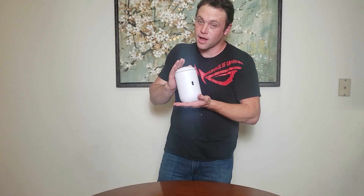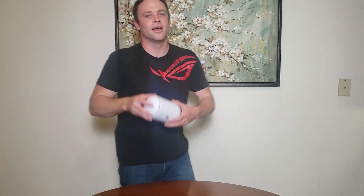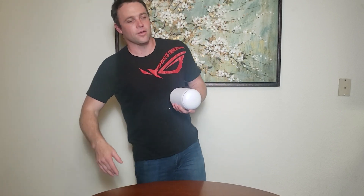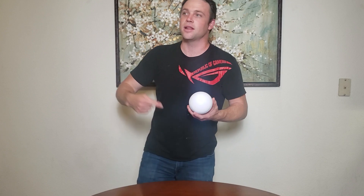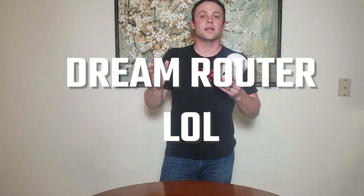Alright, so that covers the features of the Dream Router. I kind of wish they'd called it the Dream Machine 6, since it's Wi-Fi 6 — then Wi-Fi 7 comes out and you get Dream Machine 7, Dream Machine 8, and so on. It'd be a cool way to indicate which Wi-Fi generation you're getting. But anyway, my brother-in-law is going to love it — I'll walk him through setup and he'll be a pro.